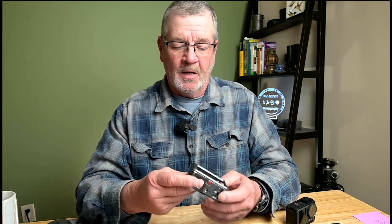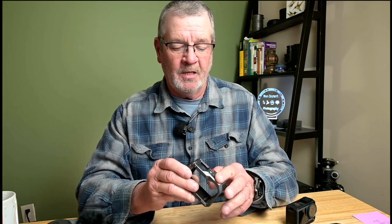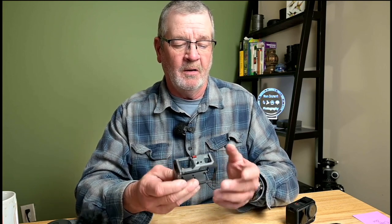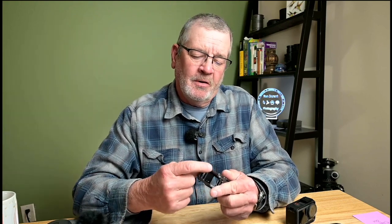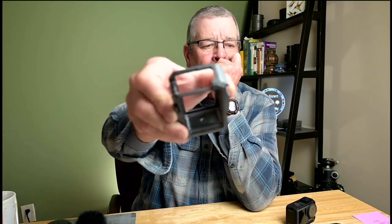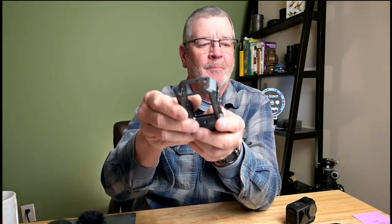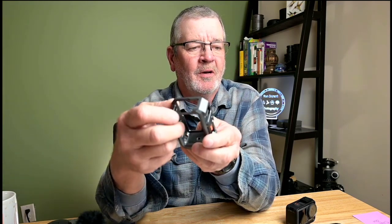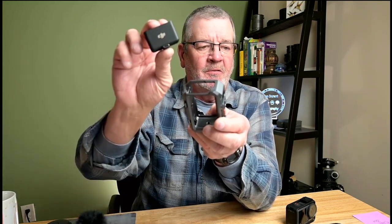It has a cold shoe on top for placing your microphone receiver or another item. It also has a cutout on one side — right here is a little cutout where the external DJI receiver plugs into.